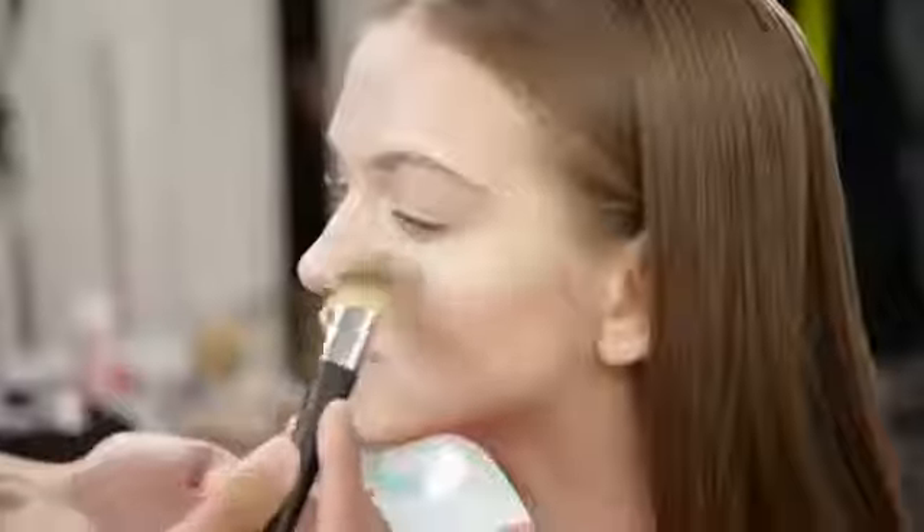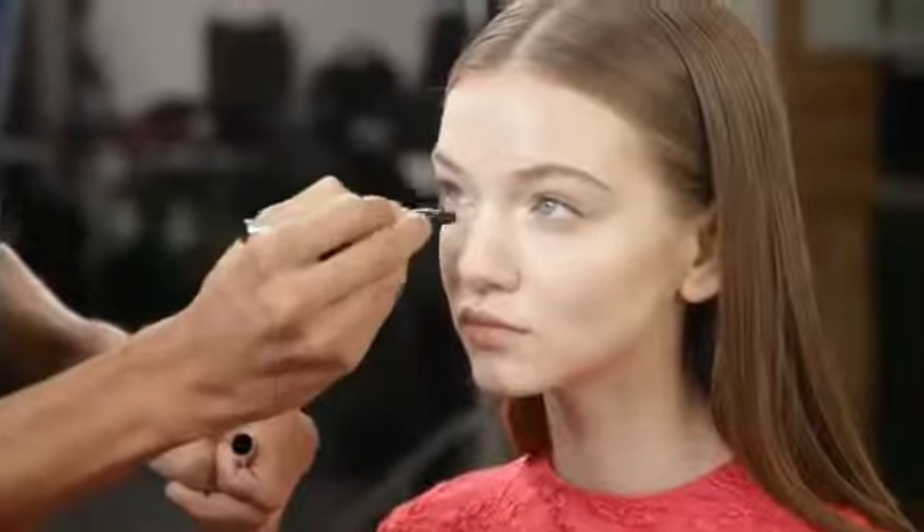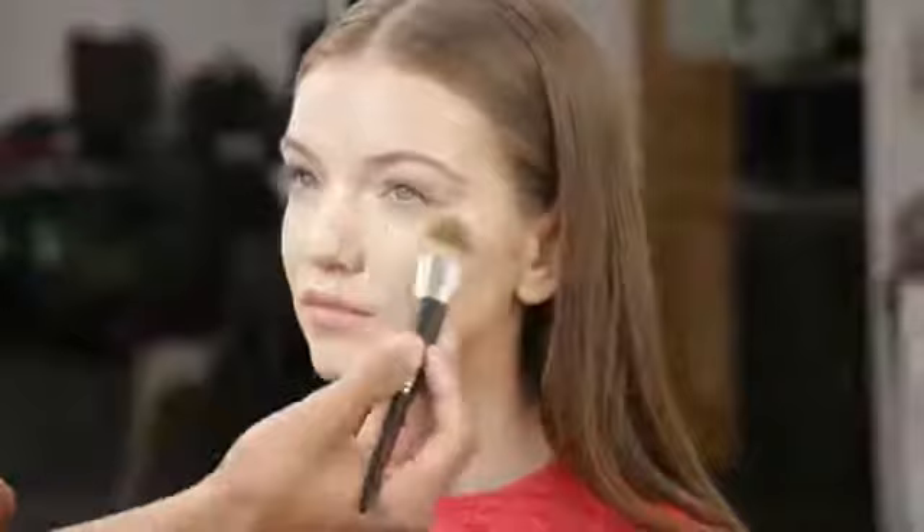First, we'll begin with complexion. I love Dior Skin Nude Fluid. I also love Skin Flash shade 002 to refresh the complexion and sculpt the face using a light stippling motion until blended well.